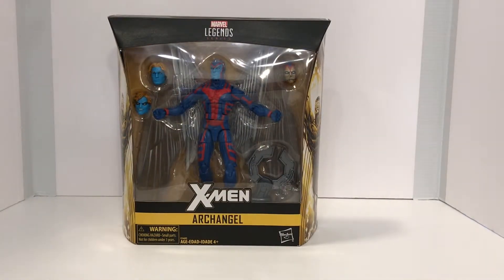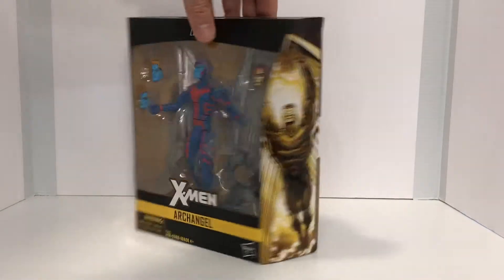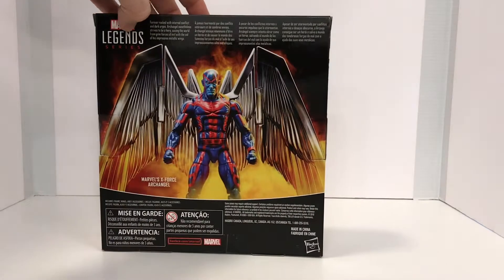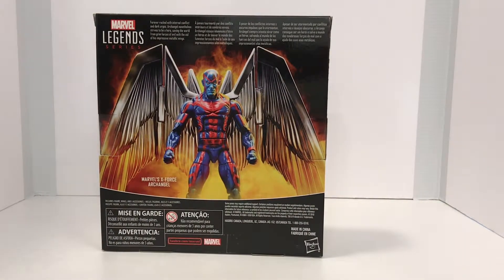Alright guys, as you can see Archangel comes in the standard window box Marvel Legends design. Due to the amount of accessories in his wings, that box is a lot larger than we standardly see. On the side of the box you can see some really nice artwork, and of course on the back of the box you can see a really nice product shot with a small bio.